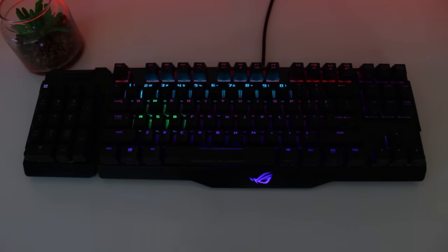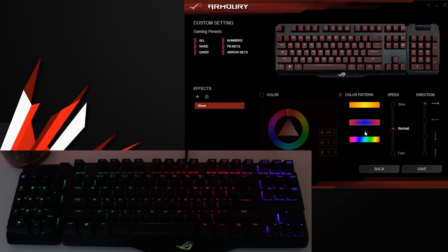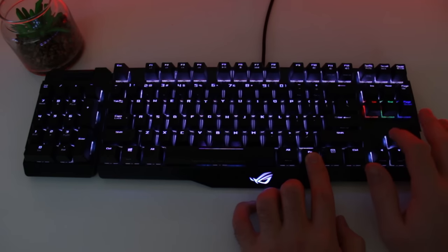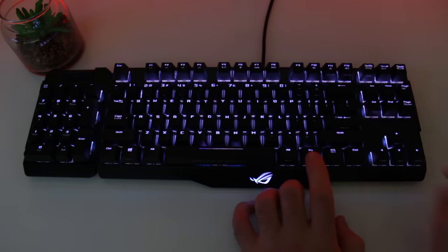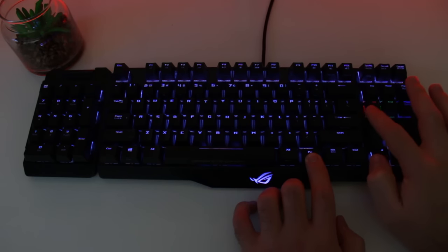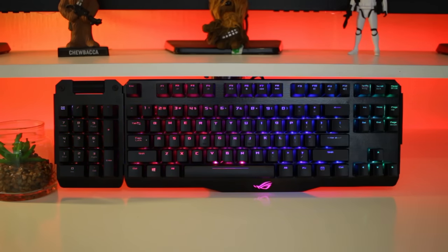Unfortunately you can't adjust the preset speeds directly, so you'll have to create a custom effect and select the speed you want there. You are also able to change the backlight color and presets on the Claymore itself. To switch between effects, press the Fn key with the left or right arrow keys. You can adjust brightness by pressing Fn with the up or down arrow keys. You can also adjust the red, green, and blue levels with 10 levels each — Fn plus Delete for red, Fn plus N for green, and Fn plus Page Down for blue — letting you customize the backlight to your precise color without opening the software.